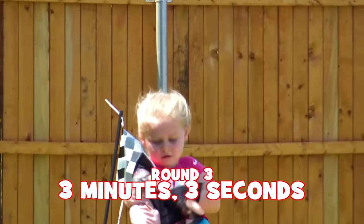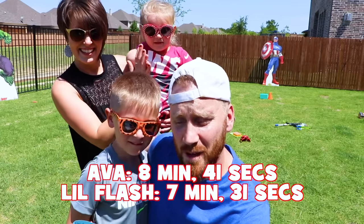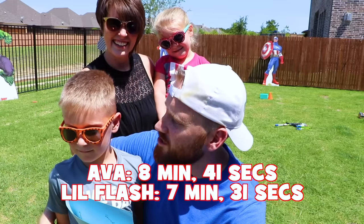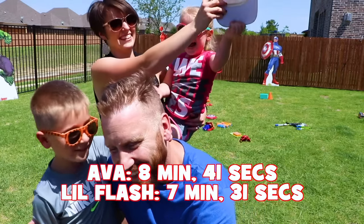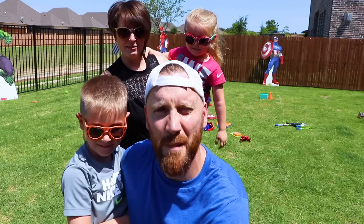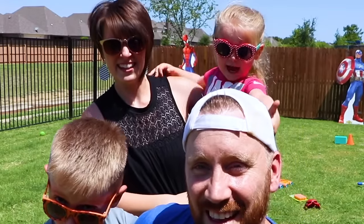Her time for round three is three minutes and three seconds. All right guys, we are super impressed with both kids for finishing. Ava had a total time of eight minutes and 41 seconds; Little Flash had a total time of seven minutes and 31 seconds. Little Flash wins, but everybody wins because we're so proud! Thanks for watching our first annual Memorial Day Superhero Mix-Up Backyard Challenge. Give us a thumbs up and remember to subscribe if you're new here!